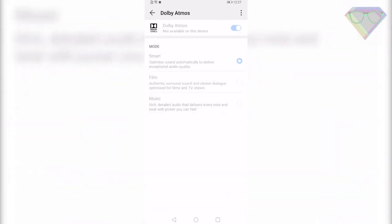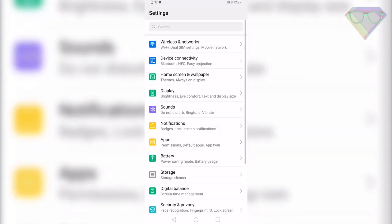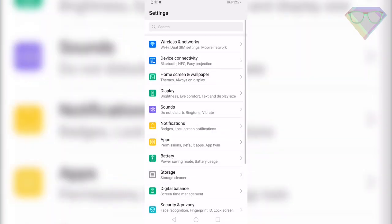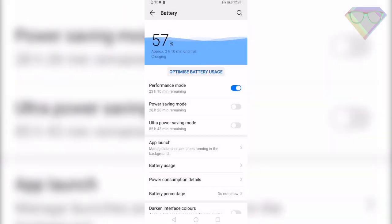If you want to run two WhatsApp accounts on your P30 Pro, you can do that by going to Settings, Apps, then App Twin. From here you can select WhatsApp and it will create a twin version of the app on your home screen. The Huawei P30 Pro also comes with a Performance Mode — whenever you need an extra edge in gaming, enable it by going to Settings, Battery, Enable Performance Mode. This will increase performance and make your games smoother.